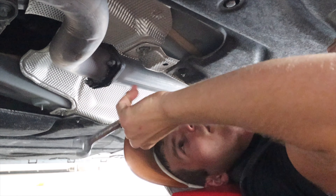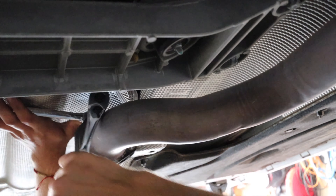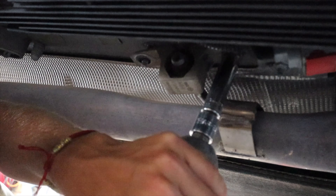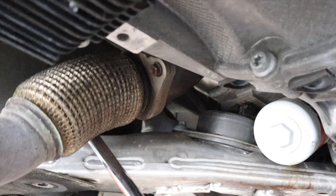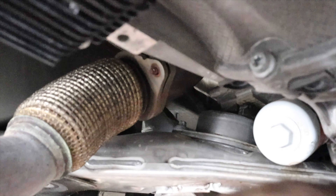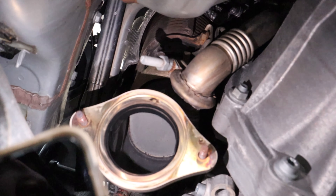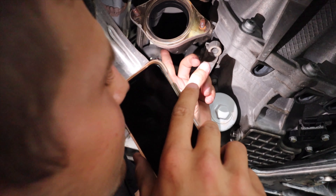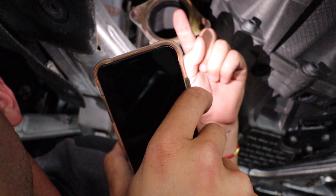Got the bolts off. Let me show you guys what's in there — you can see the catalytic converter. The O2 sensor is in there too. It looks like there's one layer of catalytic, then an O2 sensor, and then another layer of catalytic.